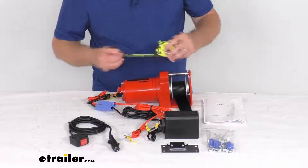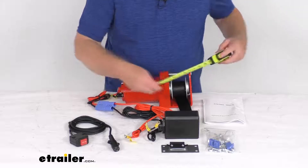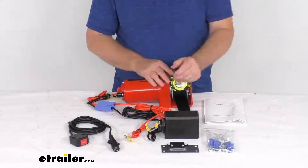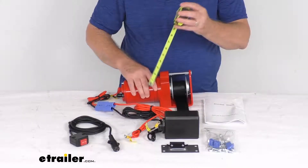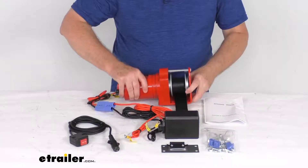The winch dimensions — if we get a tape measure out here — the length is right at 10 and a half inches. The width at the widest point is 4 inches. The overall height from the very bottom to the top is right at 5 inches tall, and the weight on the winch is only about 13 pounds.